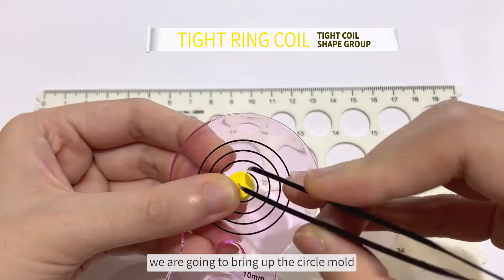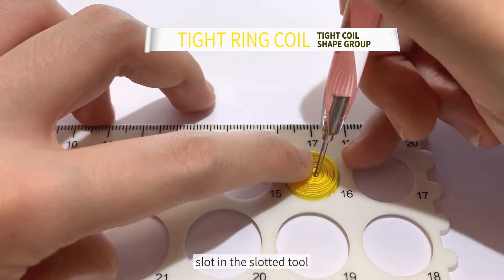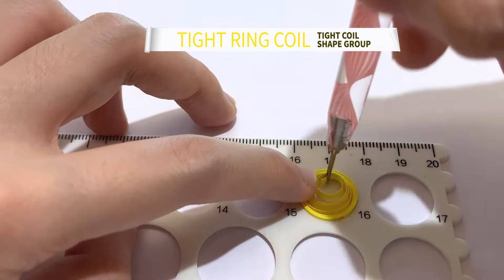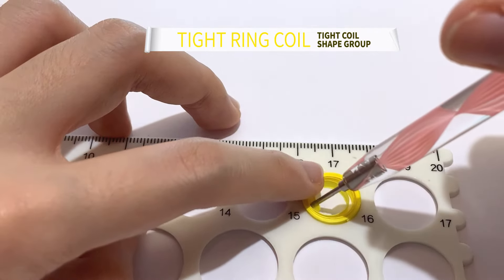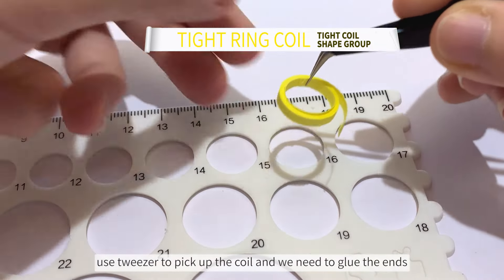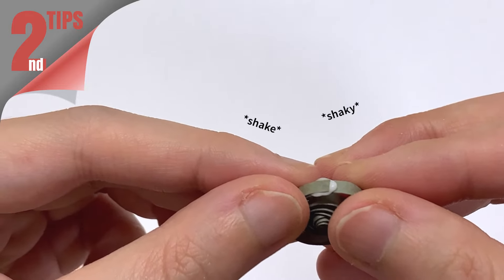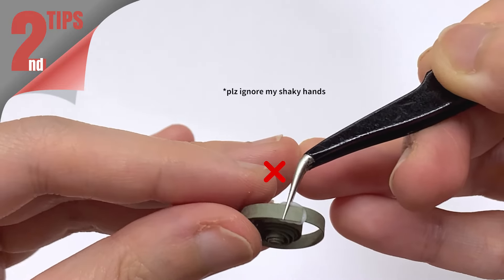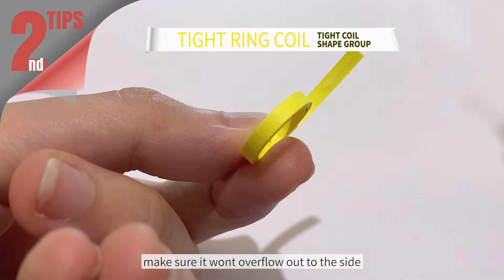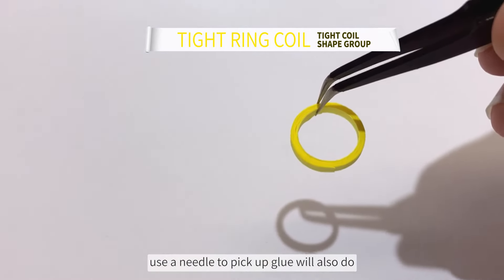Next up is a tight ring coil. We are going to bring up the circle mold. Start with the slotted tool and turn in the opposite direction to widen the coil. Use tweezers to pick up the coil and glue the end. And now here comes the second tip: to prevent dirty gluing residue, use a short tip to control the amount of glue usage. Make sure it won't overflow out of the side. If you don't have a needle nose bottle, using a needle to pick up glue will also do.